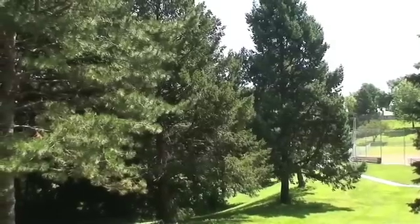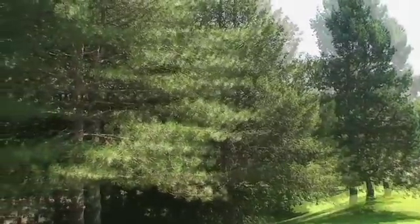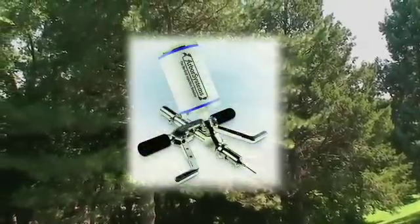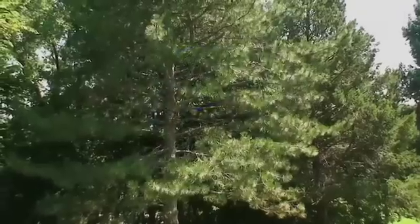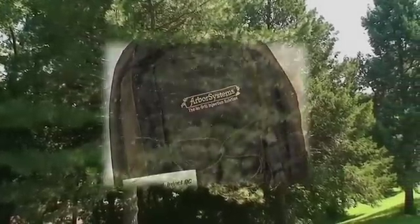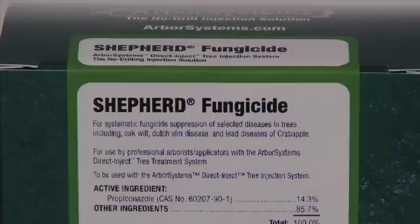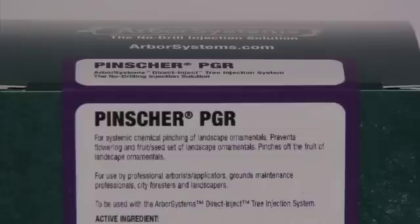Conifers may be treated using the Arbor Systems Direct Inject QC Tree Injection System. You will need a Weddell Direct Inject QC Tree Injection Unit, a Portal Kit consisting of a tip setter, 10 patented portal tips, and the accompanying Arbor Systems Backpack. You will also need the insecticide, fungicide, NutraBooster, or PGR of your choice.